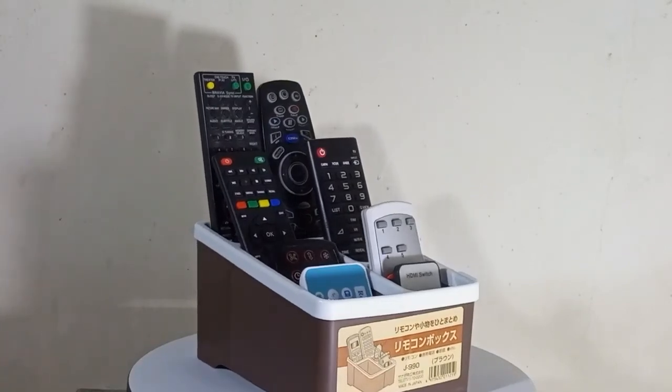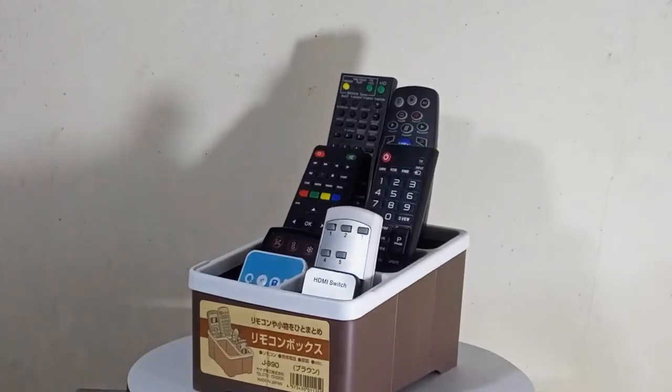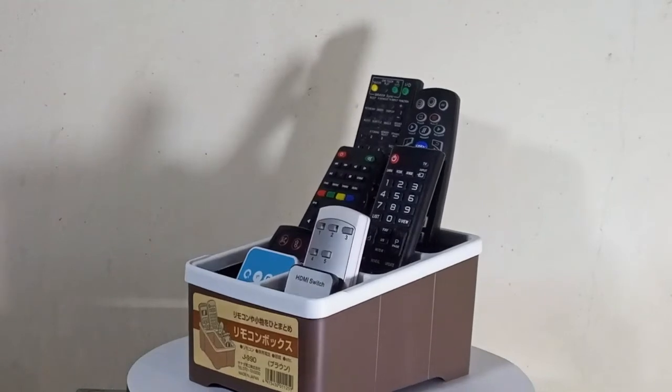The remote control organizer comes with 4 storage compartments. It has large capacity, letting you store remotes of any size as it takes just very little space on your table. It can hold up to 8 remote controls conveniently while keeping them easily accessible.